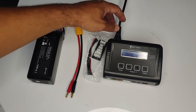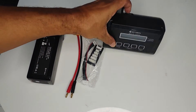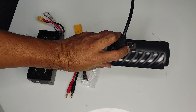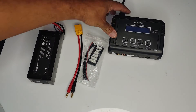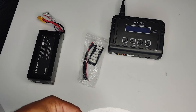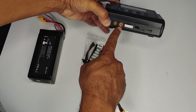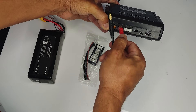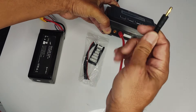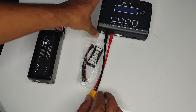My charger is plugged in but turned off by the switch on the top. Go ahead and plug the cable in. On the front of the charger we've got a red plug and a black plug — red cable into red plug, black cable into black plug. That's in.